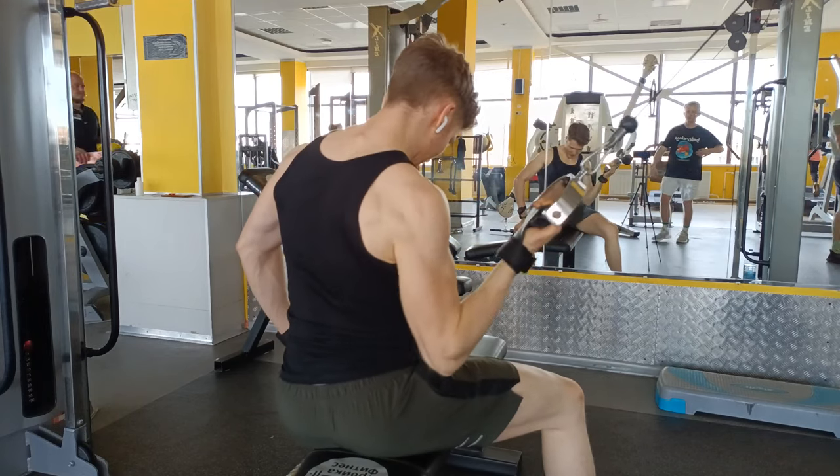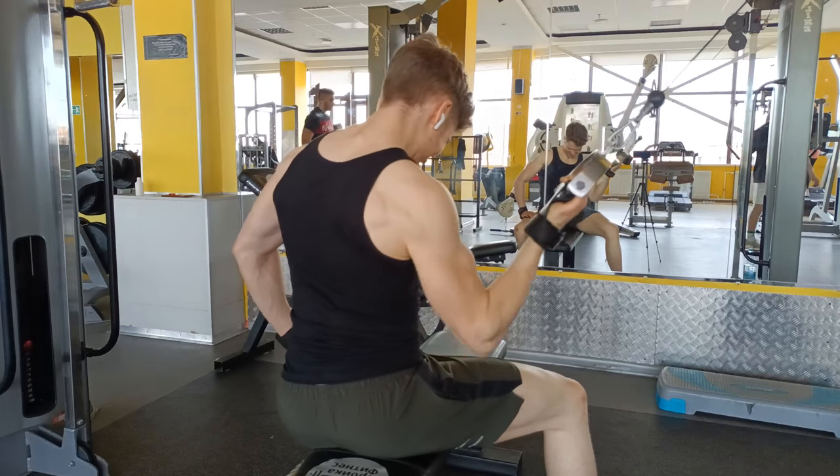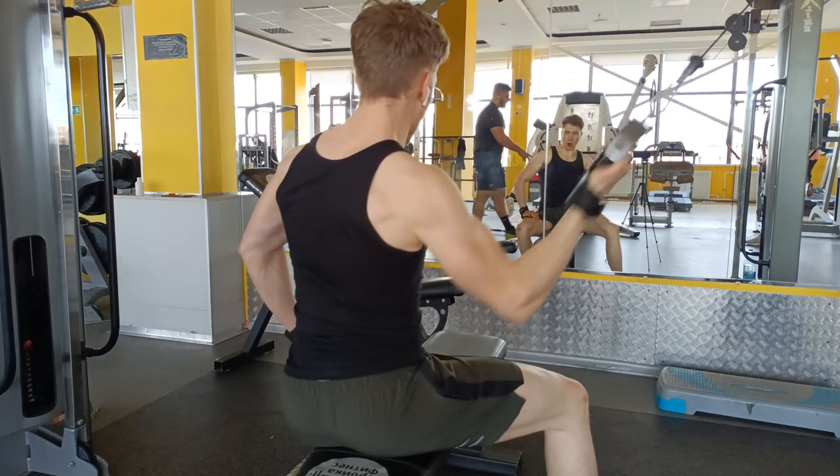Alright, so I hope you liked the video. Like and subscribe, leave a comment for the algorithm or tell me what exercise you want to see, and stay tuned for more videos.